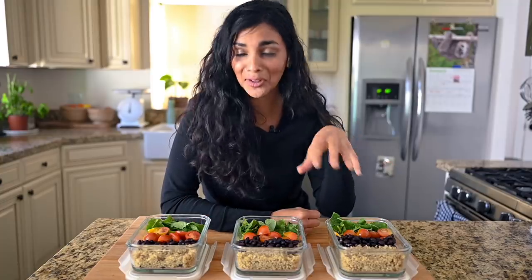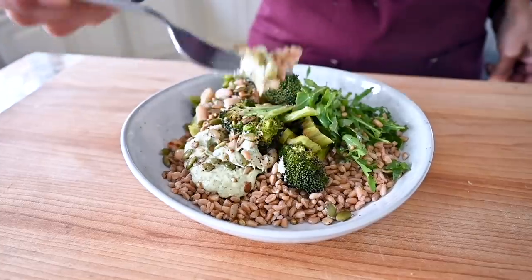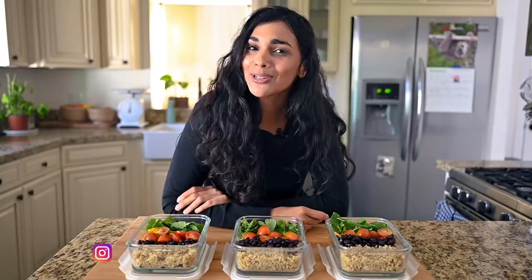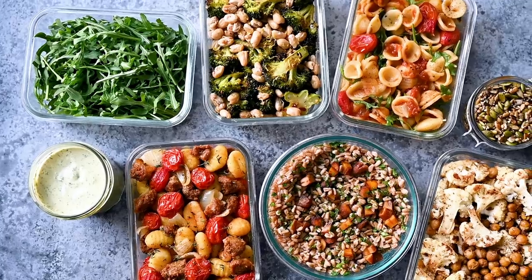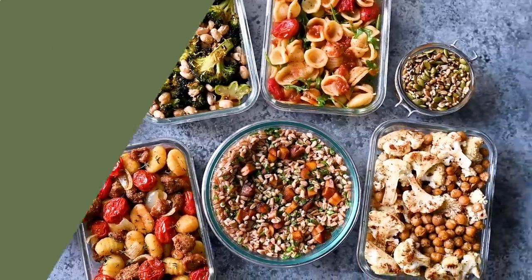So instead of this very boring situation, I'm eating flavor-packed grain bowls, wraps, salads, pastas, soups — foods I actually want to eat. I'm Nisha. This is Rainbow Plant Life, where I teach you how to master vegan cooking at home. And today I'm going to walk you through the five strategies I use to make meal prep interesting, and a vegan meal plan you can make in two hours or less this weekend.